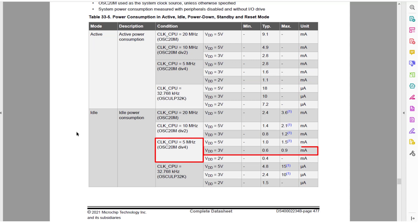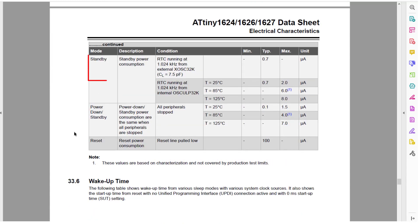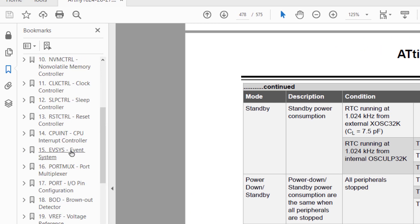Then in idle sleep mode, at 3 volts and 5 megahertz, the datasheet shows 0.6 milliamps. We measured 0.5 milliamps. That also makes sense. Notice in the datasheet that standby mode only shows the RTC, or real-time counter. Why's that?